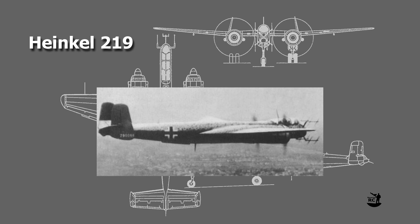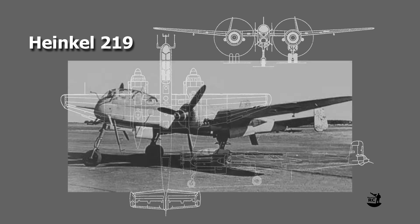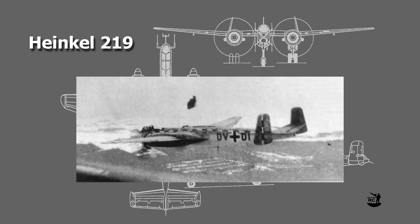In the later stages of the war, the unavailability of the foreseen powerful Daimler engines made it an easy prey for the more and more advanced British Mosquito nightfighters. Only the fact that the Heinkel 219 was the first serial fighter equipped with an ejection seat saved some of the crews.